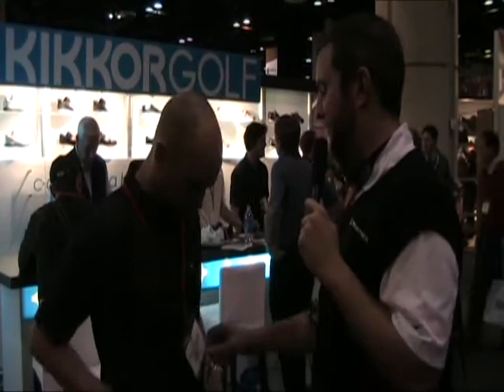Hello, web world. Golf Guy Nick here with James Lepp, founder, owner, designer extraordinaire of Kicker Golf out of BC Canada, right near Vancouver. Tell us about your shoes, sir.